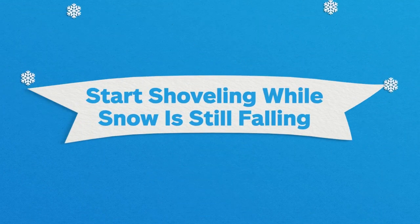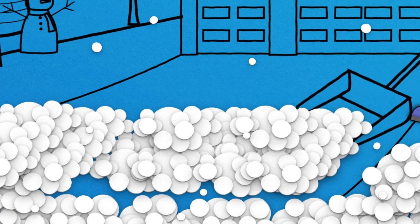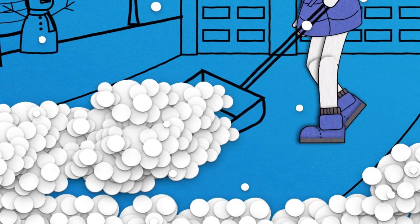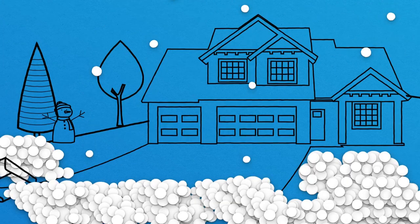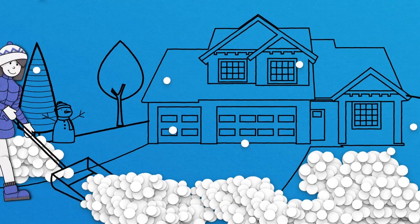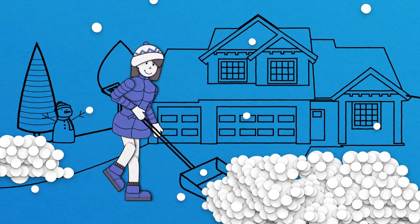Begin clearing your sidewalk or driveway after an inch or two of accumulation. Even if it's still snowing, starting sooner can make shoveling less strenuous, as it's less likely the snow will have frozen to the ground yet. It will also be lighter and easier to lift if you start before the snow starts to accumulate more.